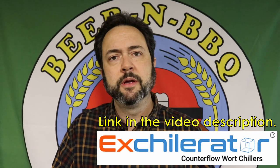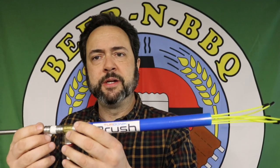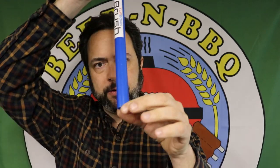Well, this is another one of those types of gadgets, but this is from a different company — Exchillerator, the manufacturer of the counter-flow chiller that I also have, which you may have seen in some of my past videos. This is their new product called the Turbonic, and it works along the same kind of principle.